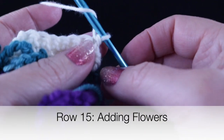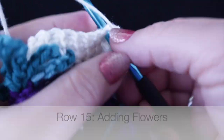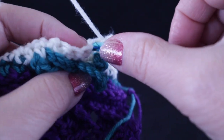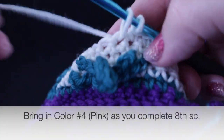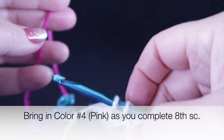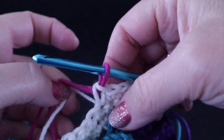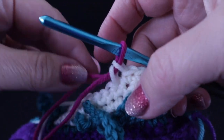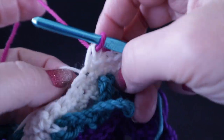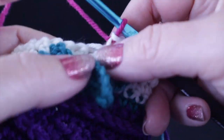Now we come to row fifteen, where we're going to add our first row of tulips. Chain one and single crochet in the first eight stitches. Before completing the eighth single crochet, bring in the first flower color — the pink, which is color number four in the chart — and complete that single crochet with the pink color.